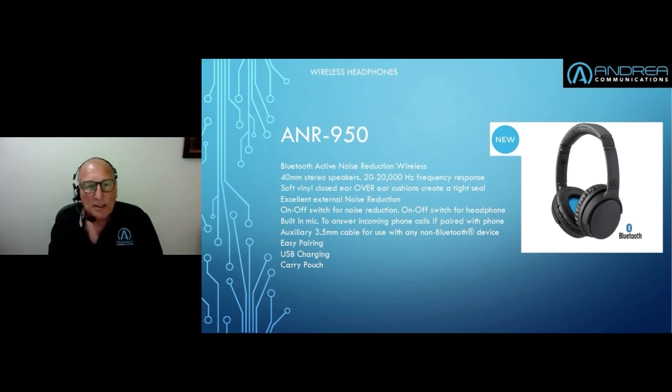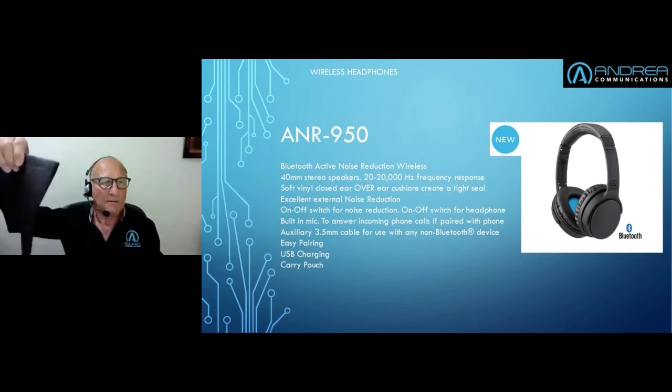It's also USB charged — it comes with a little charging cable, so any USB power source will act as the charger and the other end just plugs into the headset. It lasts about eight hours; on a full charge the unit should be usable for around an eight-hour period, depending on activity levels. It also comes with a very nice soft carrying pouch to house everything.